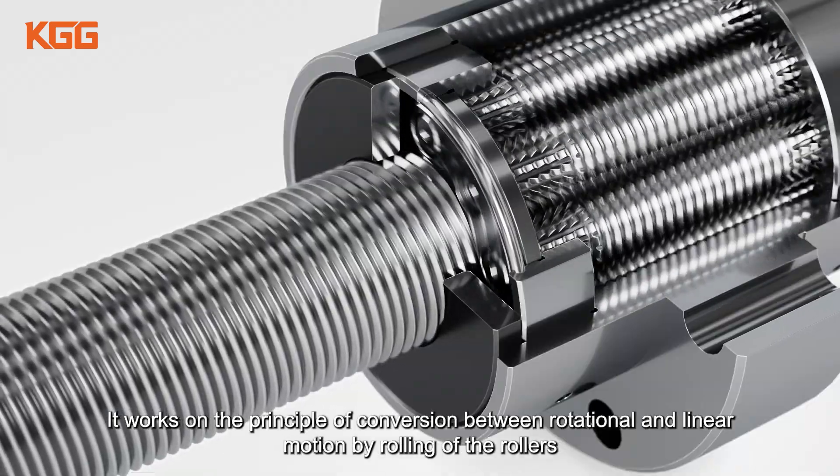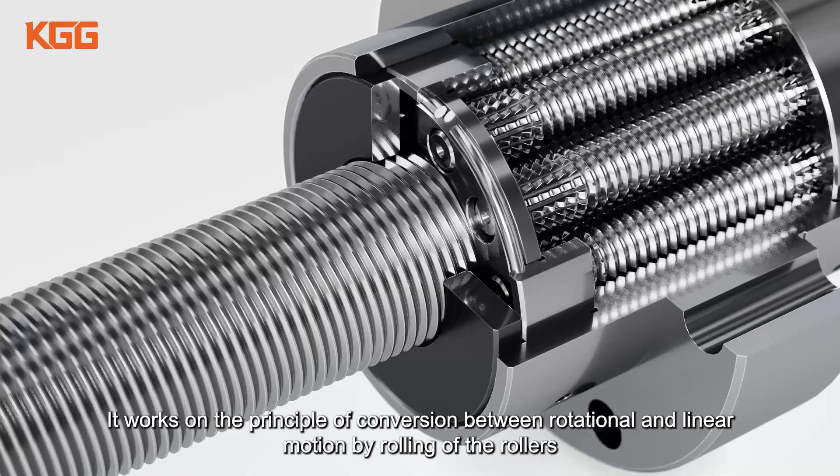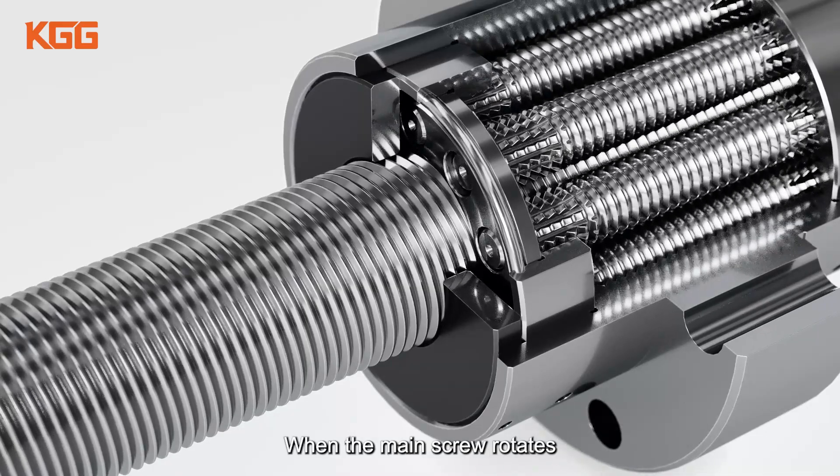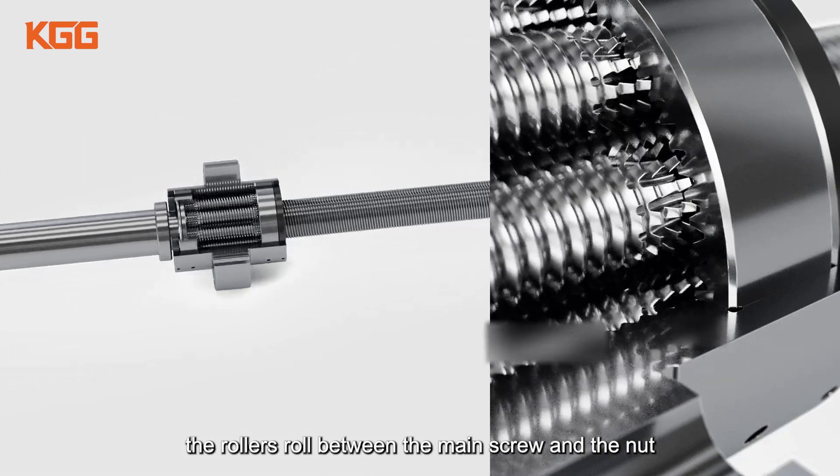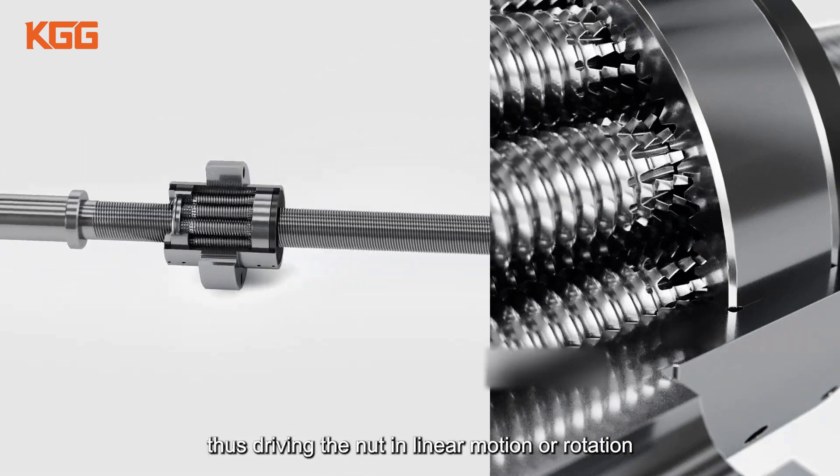It works on the principle of conversion between rotational and linear motion by rolling of the rollers. When the main screw rotates, the rollers roll between the main screw and the nut, thus driving the nut in linear motion or rotation.